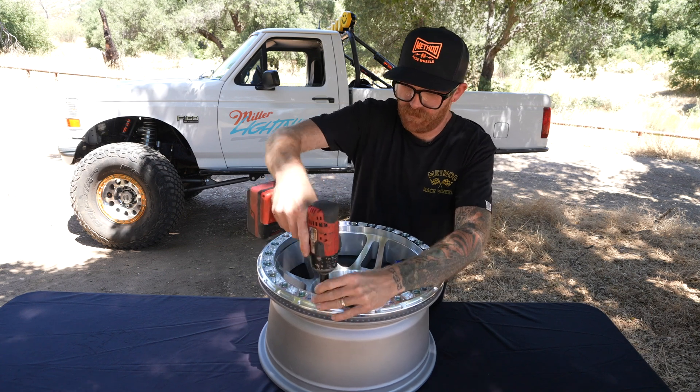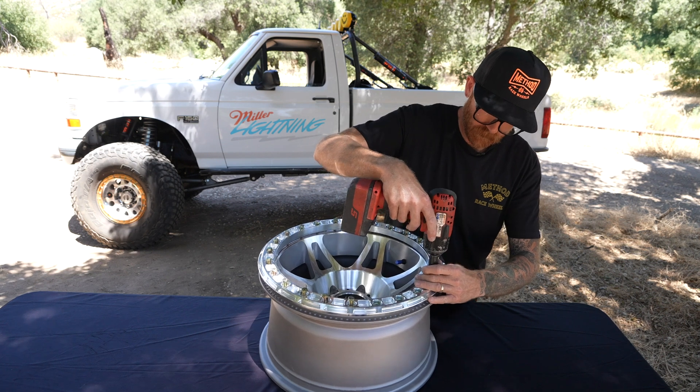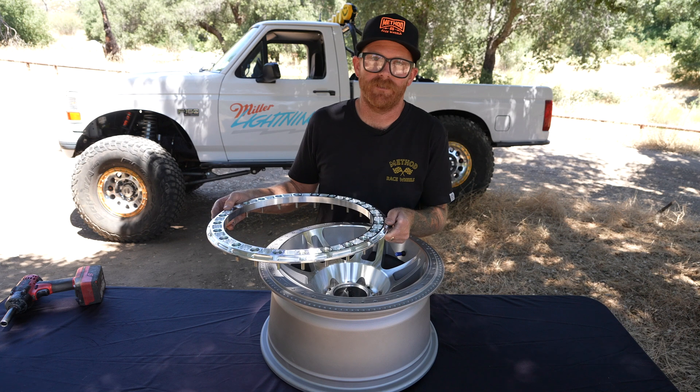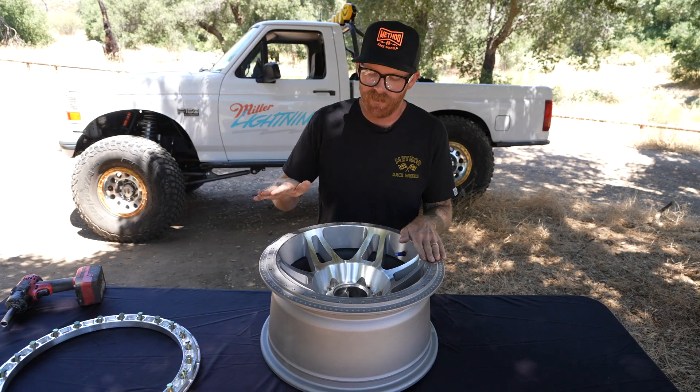The bead lock wheel is a two-part wheel. The advantage: you don't need a tire machine — you can do it yourself. The disadvantage: you've got to make sure you do it right, or else it could be dangerous. There are a lot of steps you've got to take to make sure these wheels get put together properly and securely.